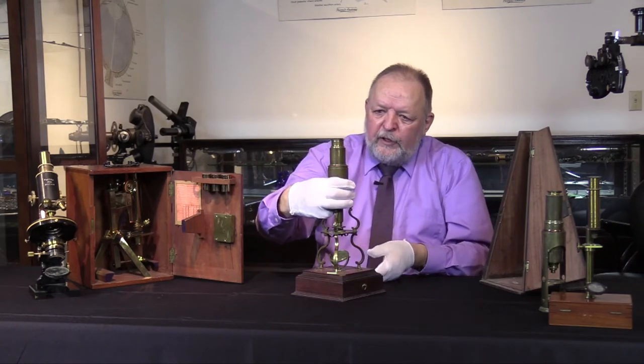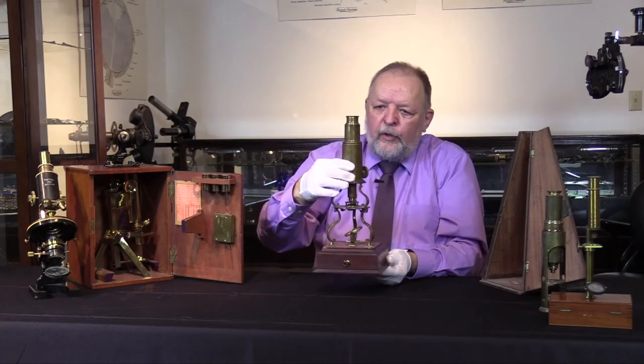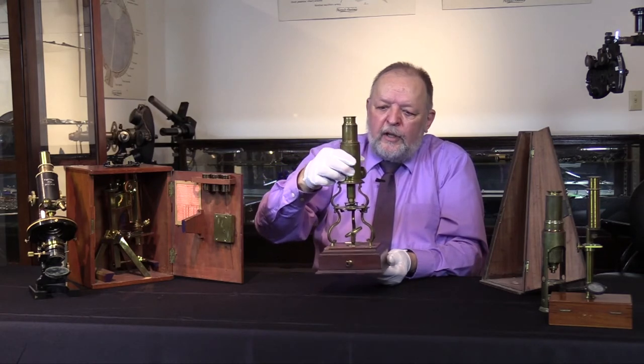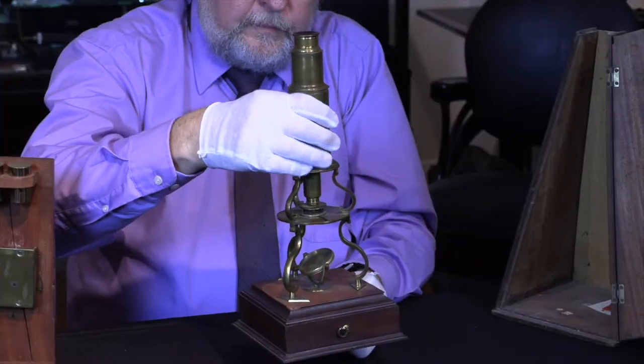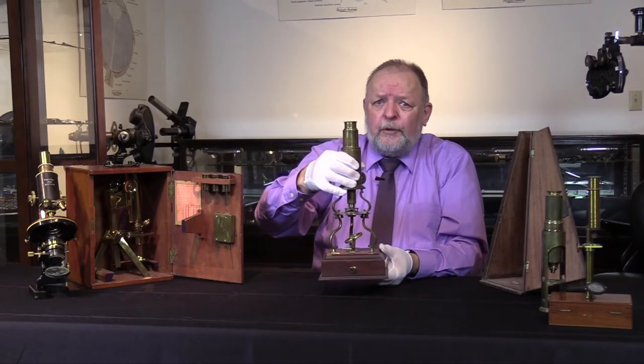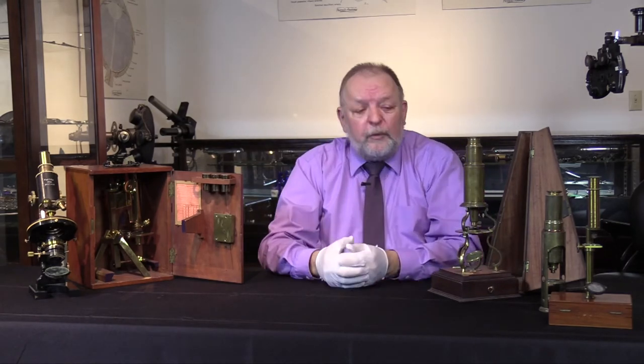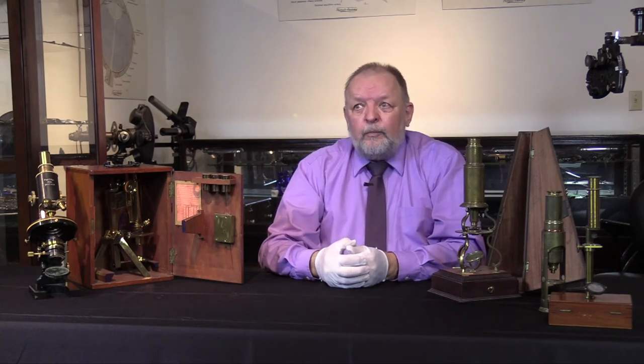You can see the craftsmanship here. This one was well used as the lacquer coating of the brass has been worn off. You really don't want to handle brass instruments with bare fingers because you will leave fingerprints. We have evidence of some fingerprints, but most likely those are from the user who was more interested in using the microscope than preserving it.